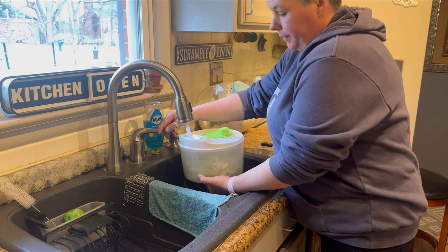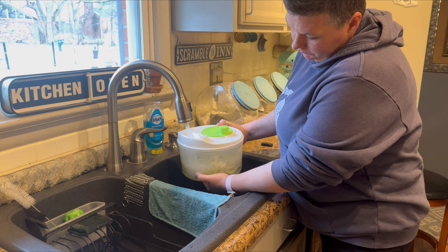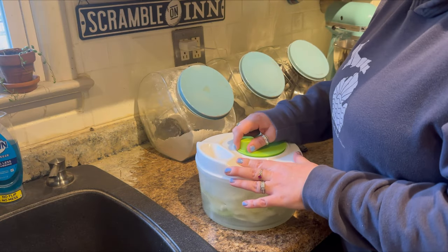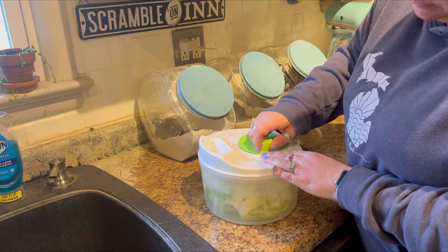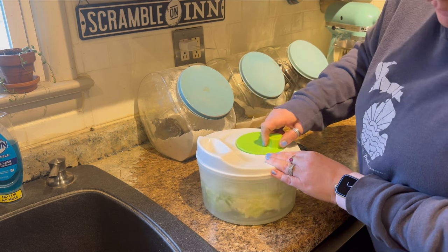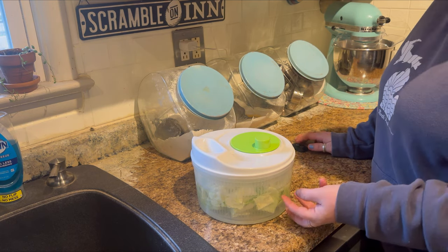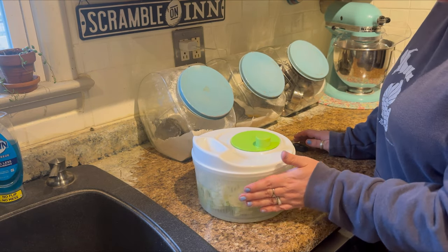I'm going to fill this up with water and let that set while I get the onion cut. While it's soaking in the water, you can also turn the handle both clockwise and counterclockwise to agitate it and make sure all the dirt is off — especially if you grow your own, which I highly recommend. So we're just going to let this sit while I chop the onion.